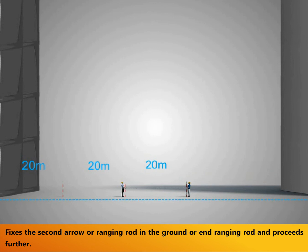The leader fixes the second arrow or ranging rod in the ground, or end ranging rod, and proceeds further.